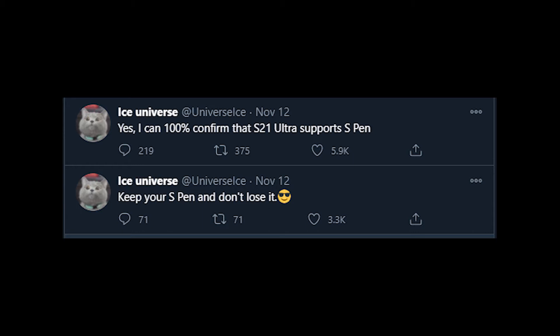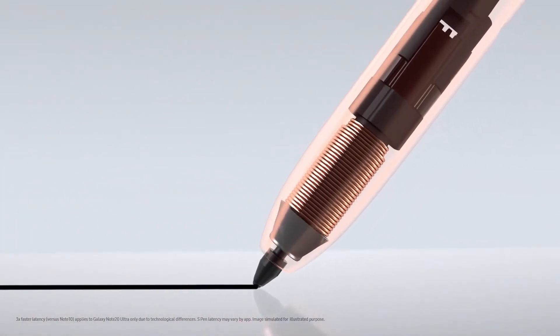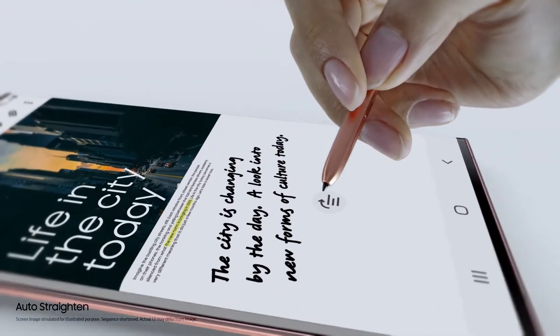According to this new leak, we are expected to see S-Pen support inside the Galaxy S21 Ultra. But as we already know, the Samsung Galaxy Note 20 series is coming with S-Pen support, and the S-series doesn't have any kind of S-Pen support — so why is this happening?